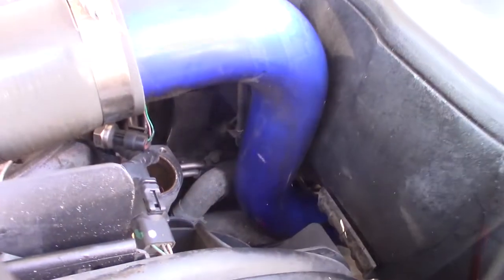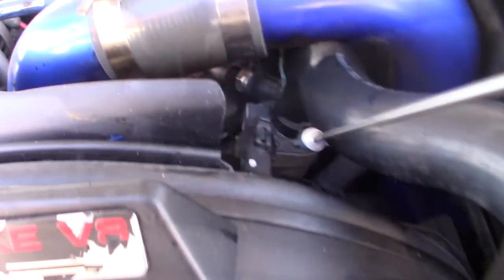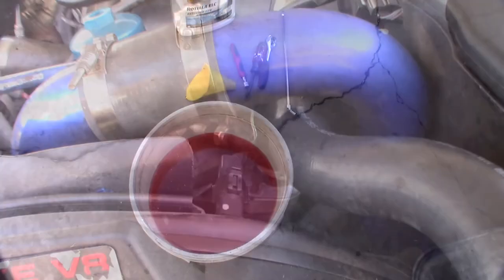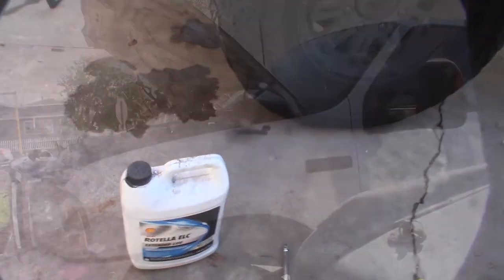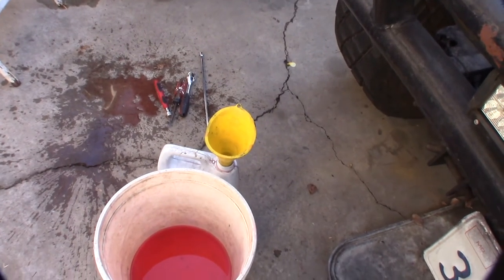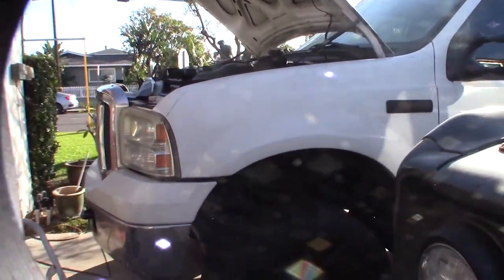I need to clean the pipe and the clamp while I'm down there. All right, it's back on — pretty basic. I'm going to reuse the coolant. I typically pour it back into the cooling containers but leave about an inch at the bottom so I don't get any sediment. Now I've got to run the engine to get the air bubbles out, since I've taken out more than I put back in. I'll let it run and wait until the thermostat opens up.